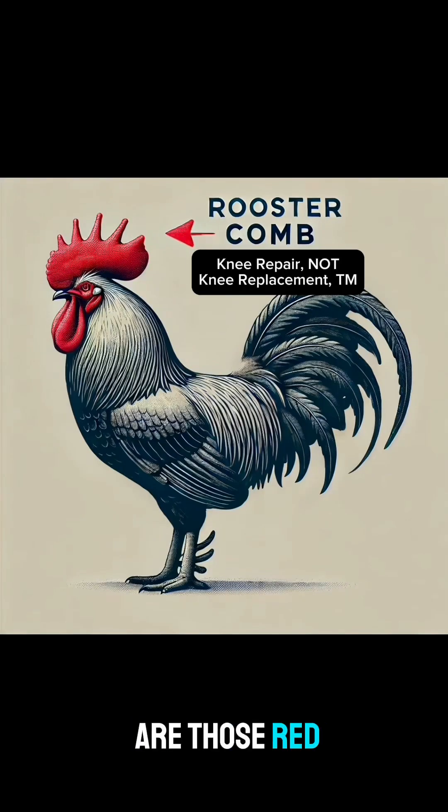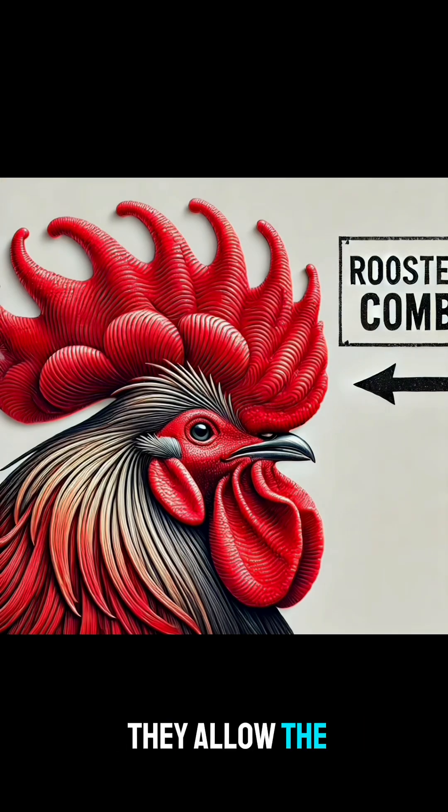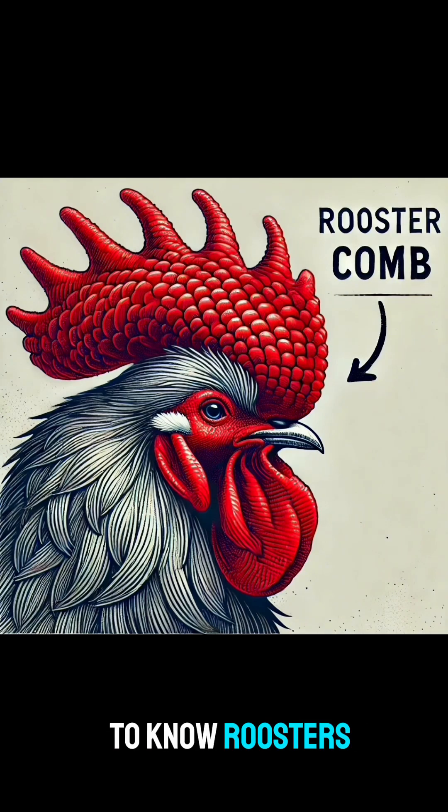Rooster combs are those red things on top of the rooster's head — they're usually kind of bright red. They allow the hen to figure out if there's a rooster, and they allow the farmer to know roosters from hens. But they're also high in hyaluronic acid.